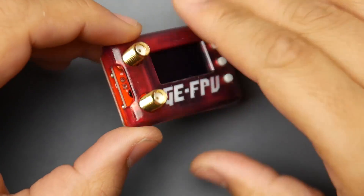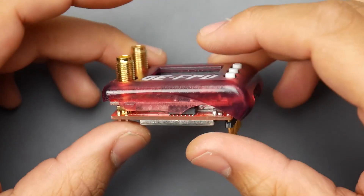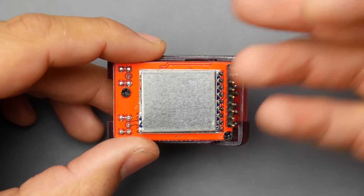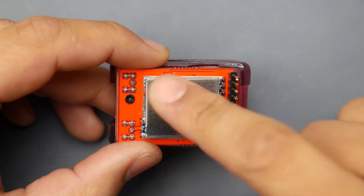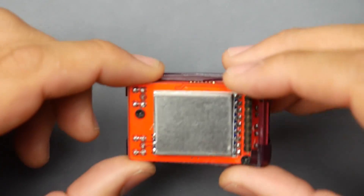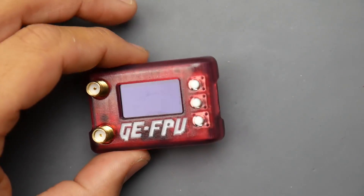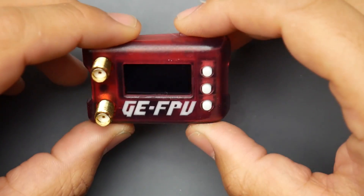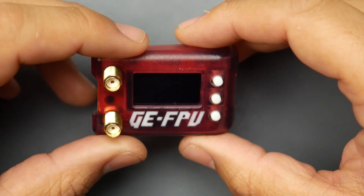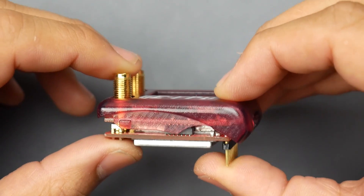Hey, what's up guys and welcome back. Today we're going to be taking a look at the GFPV Fat Shark module. I have used this in the field and gotten some pretty good range — just about the same range as my Furious FPV module, which means the receiver sensitivity is spot on. They're using the RX5808, which is the standard in most of the high-end Fat Shark modules on the market right now.